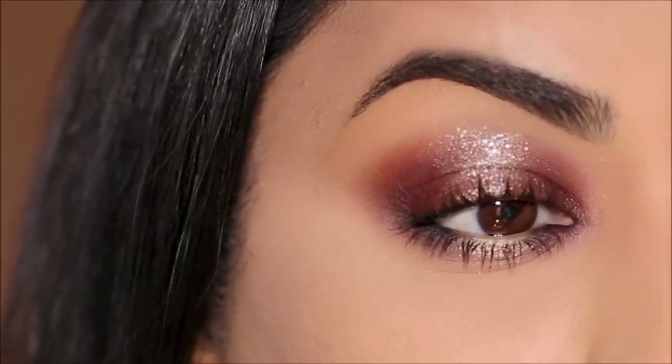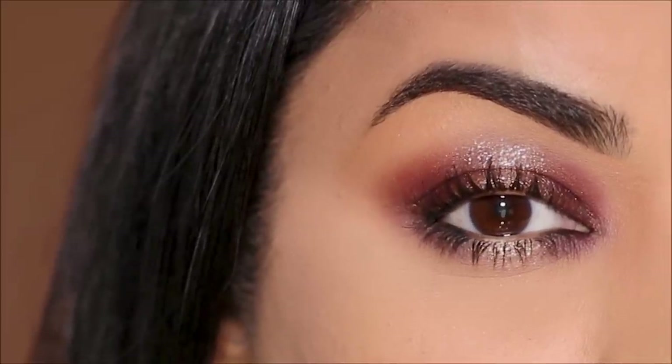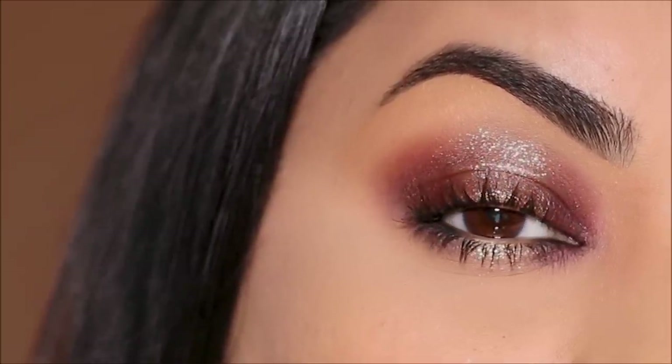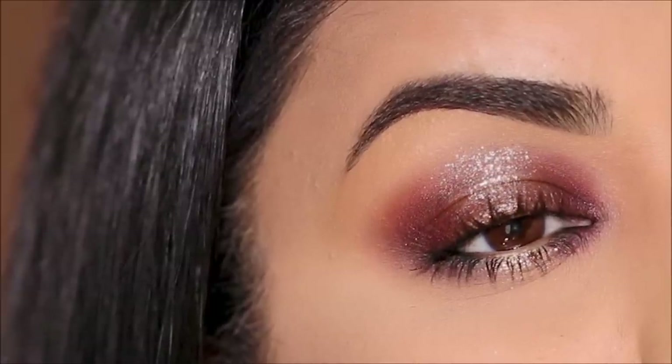Okay my friends, what do you think? Look at that spotlight right in the center — that's the only spotlight I need. It just makes me so excited and happy, and I hope it does the same for you as well.